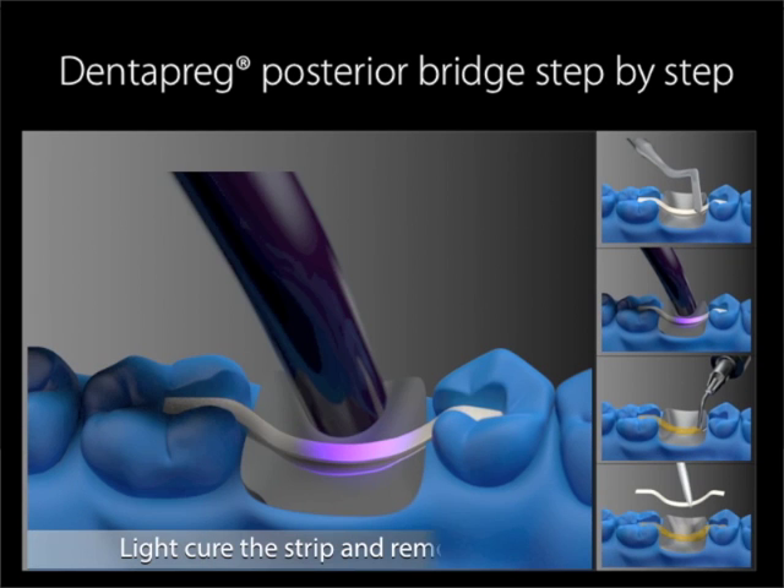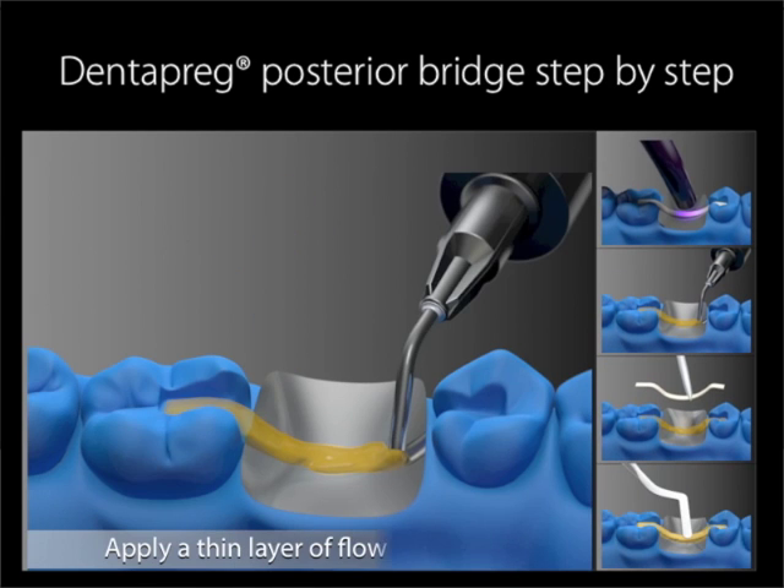Light cure the entire strip for 40 seconds and remove it from the model. Apply a thin layer of flowable composite along the bridge work area, including the slots on the abutment teeth, providing enough composite that the strip will be covered on all sides. Thanks to the chemical compatibility of Dentepreg, you can use whichever light curing flowable composite you prefer.